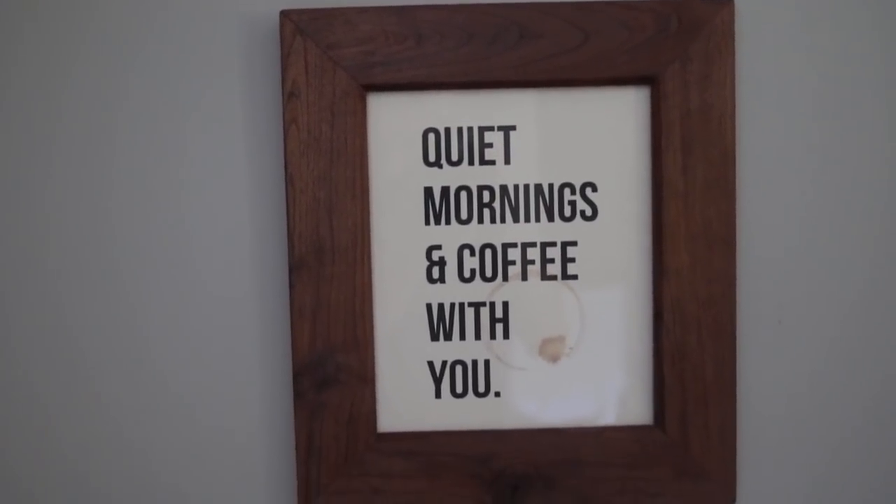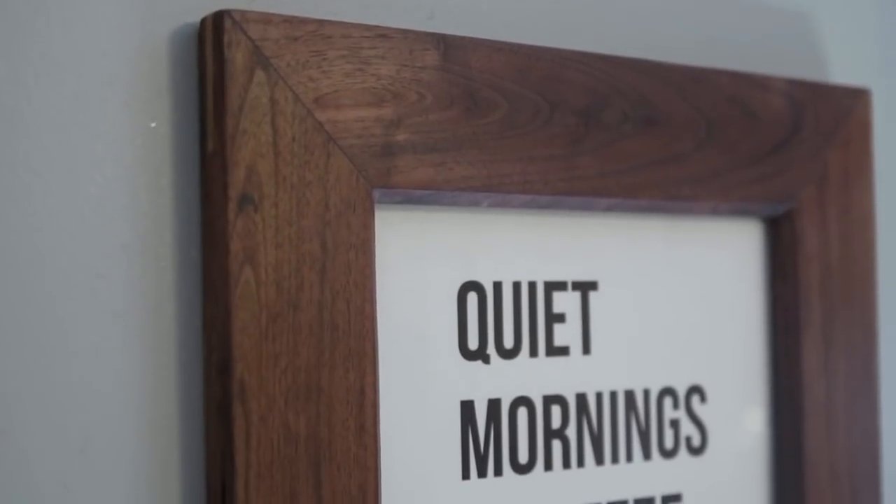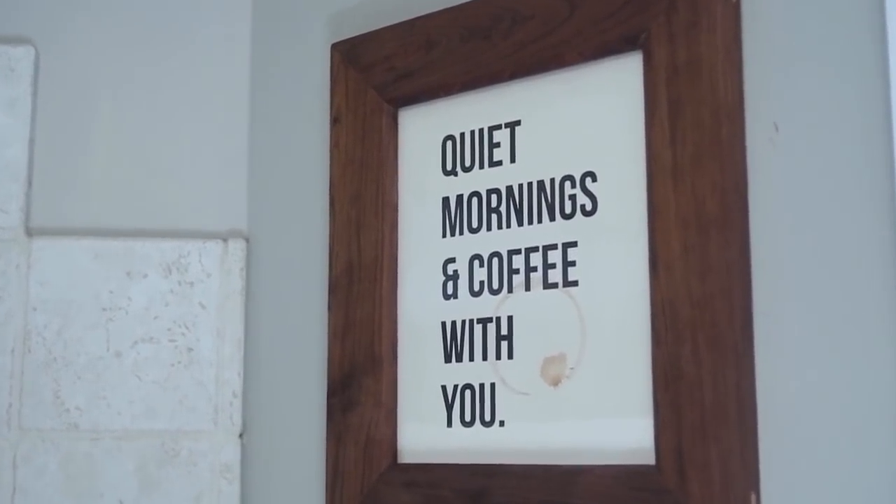I wish I would have gotten footage of us actually giving it to her, but I didn't capture that this time. She did love it — I think it was beyond her expectation. And to be honest, I think this frame turned out a lot better than I actually expected as well. Thank you so much for checking out this video. Big shout out to the other channels that collaborated with me on this project — check out their videos, links are in the description. Thanks for watching; we'll see you in the next project.